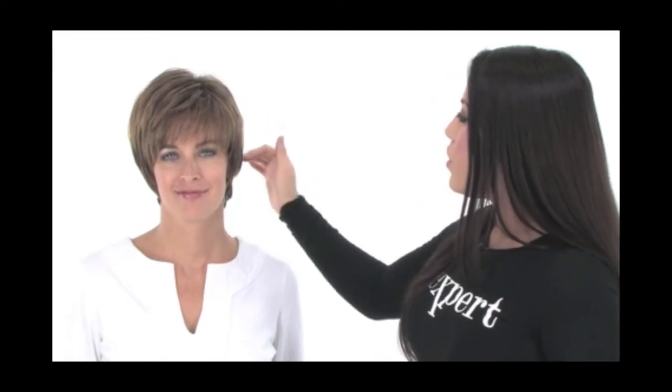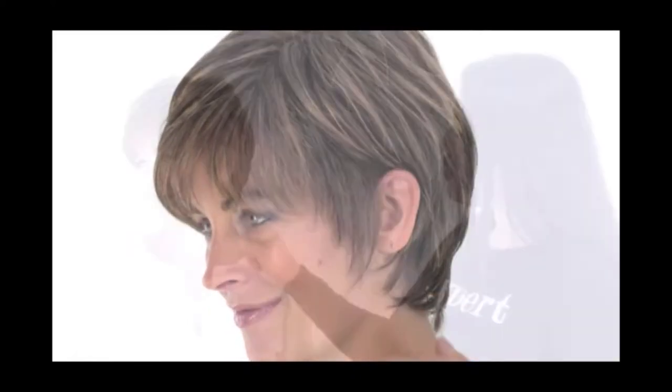It is straight and with the heat-friendly fiber you can add curl with a curling iron or you can make it completely sleek with a flat iron. You can also wear it behind the ear. It gives you coverage around the hairline and at the neckline, so it's short and tousled but it's a very cute and glamorous style.